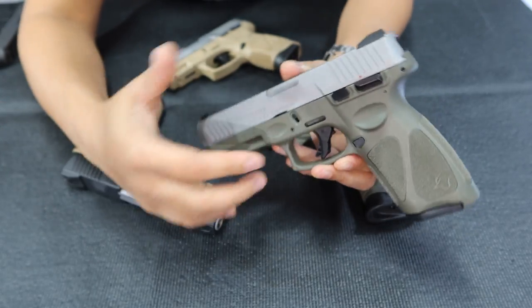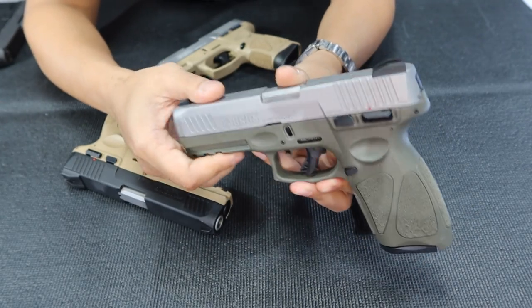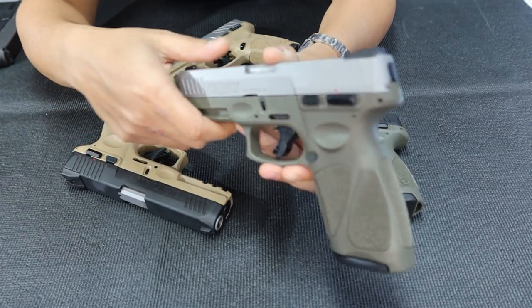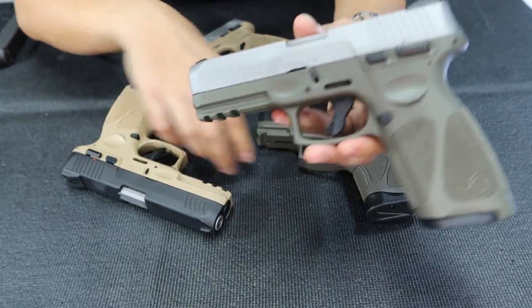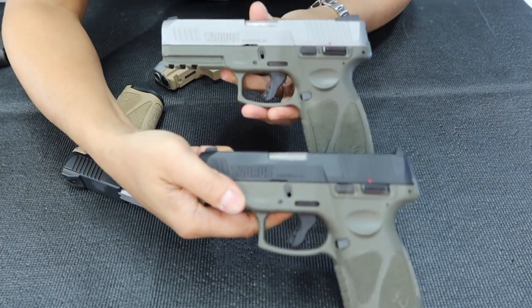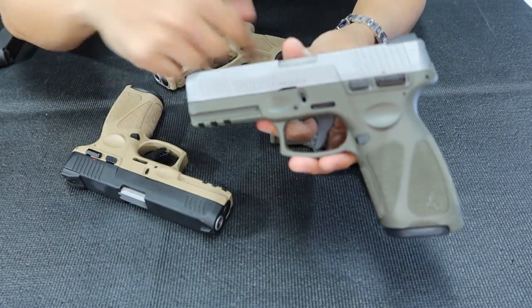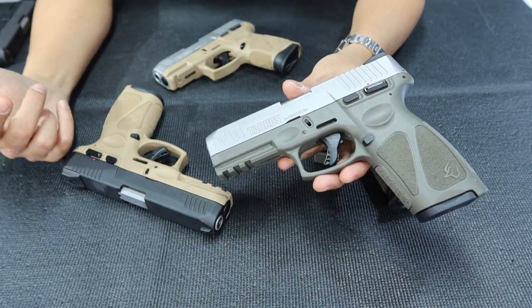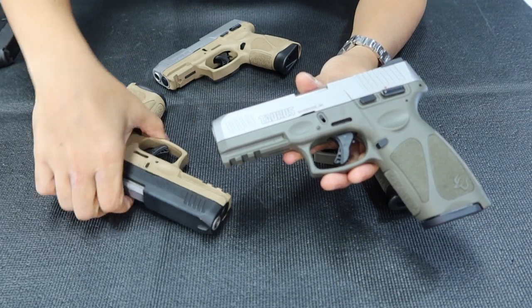As you can see, there's a big difference between the photo shot and the video shot — the video looks so much better. You can really see the OD Green color clearly. So the third top color is the FDE, or the Tan.